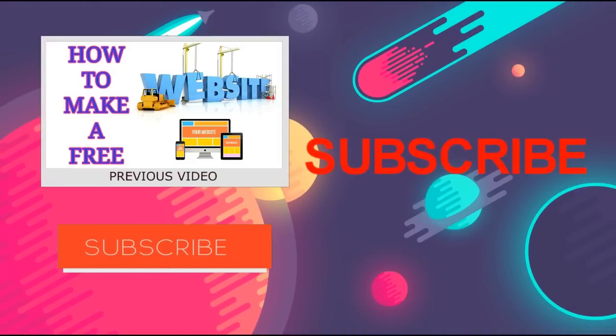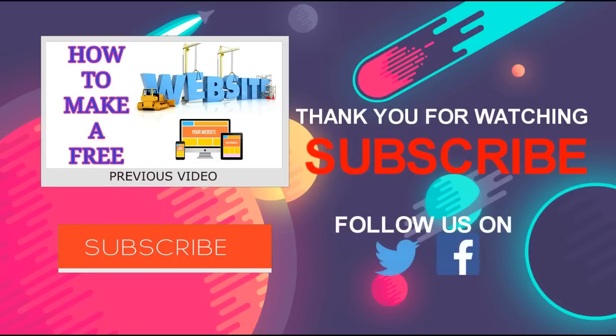So guys, this was the trick, I hope it will work hundred percent. If you like this video, please subscribe to our channel for more videos, tricks, and tips. If you are facing a problem, comment below and I will definitely respond. Also like and share this video. Thank you.